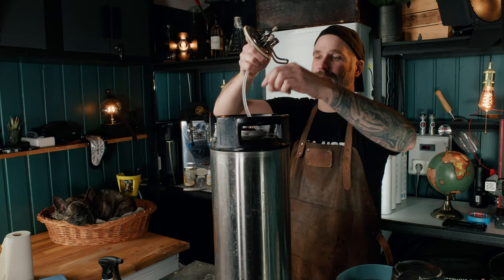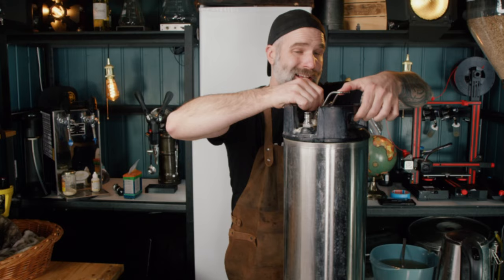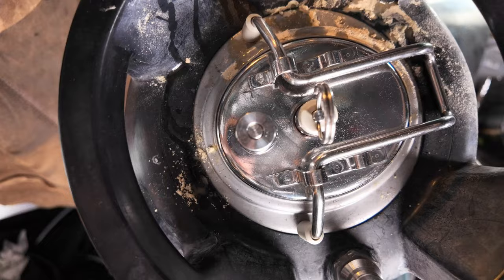It's not as simple with the big keg but you're getting double the amount of beer. Let's take this outside and clean it up.